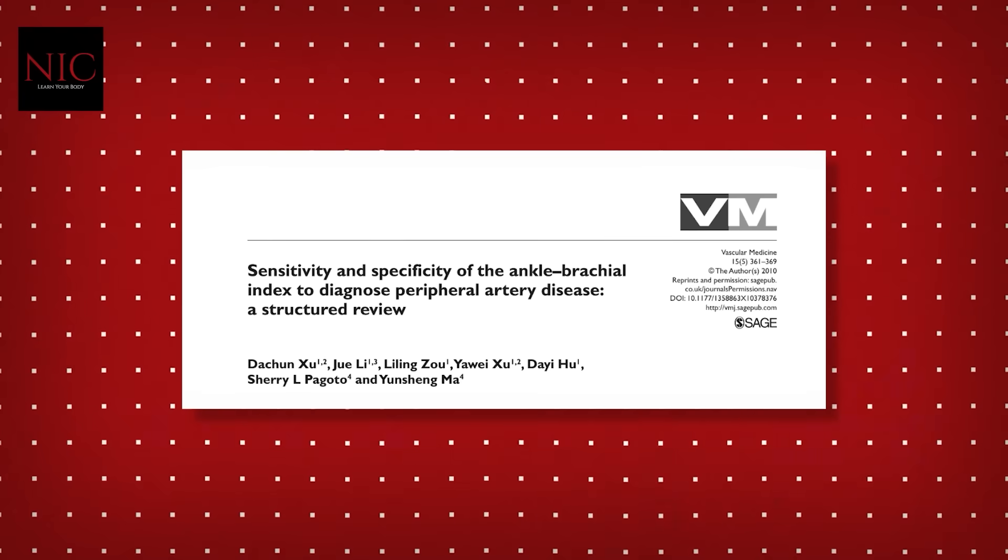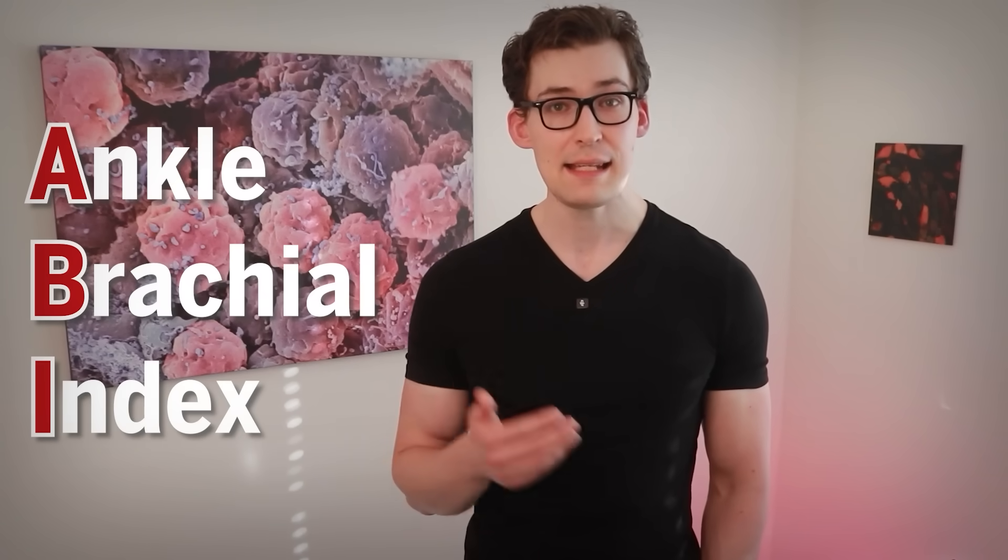The test is called an ankle brachial index test. It's super simple, but what's especially nice about it is that it has a high degree of specificity, meaning it can detect people with or without a disease state — in this case, significant plaque buildup. According to this review, the researchers point out ABI, ankle brachial index, has 98% specificity as well as around 90% sensitivity.